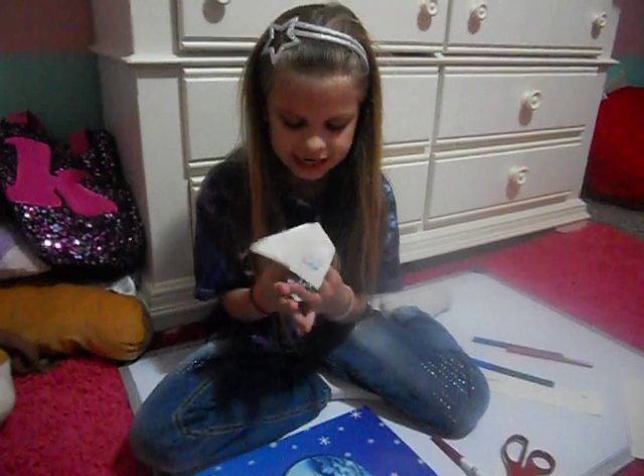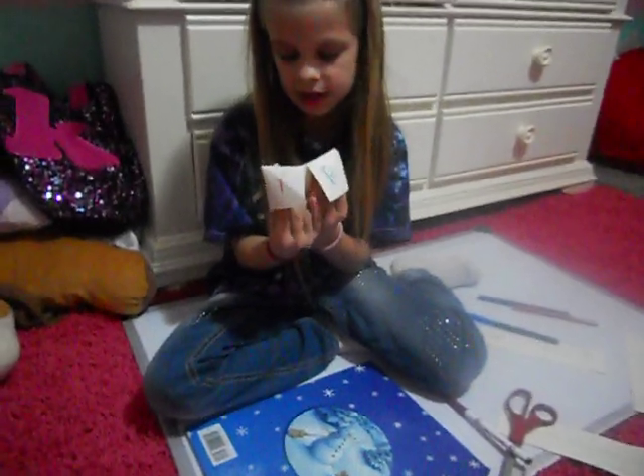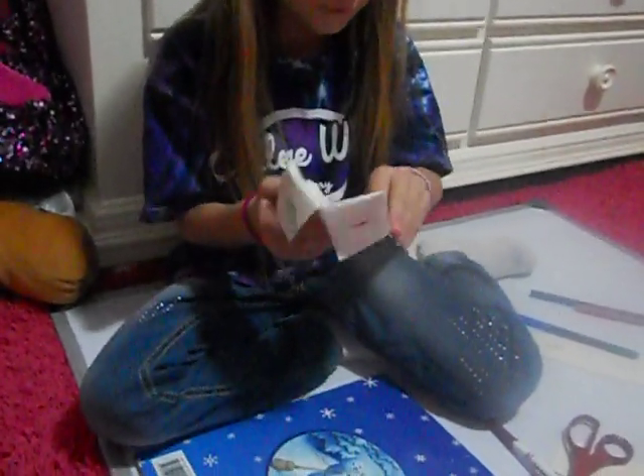And then ten. One, two, three, four, five, six, seven, eight, nine, ten. And then they say three — one, two, three. And then they say three again, so then you fold it like that. And then you'd say: you're cool.